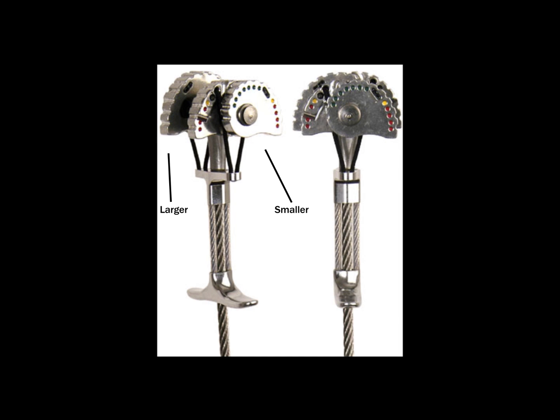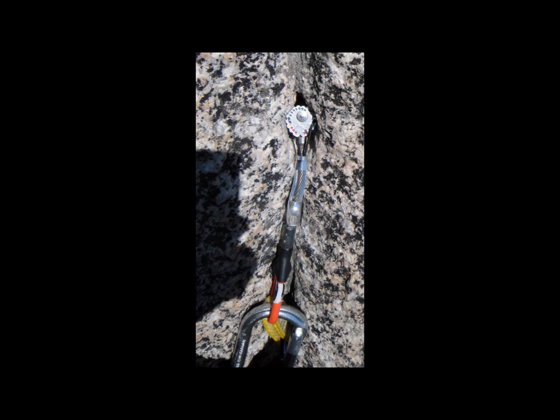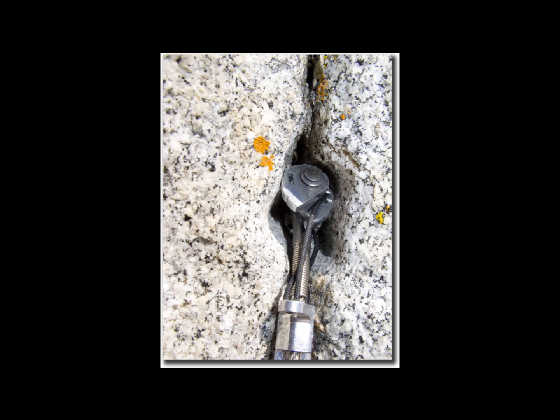Each pair of lobes on a cam should be opened a similar amount when placed. This means that in a heavily flared crack or shallow pin scar, a normal cam will not be very secure. Offset cams solve this problem with different size lobes.